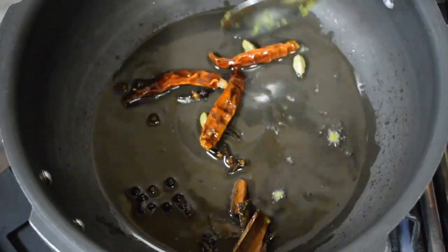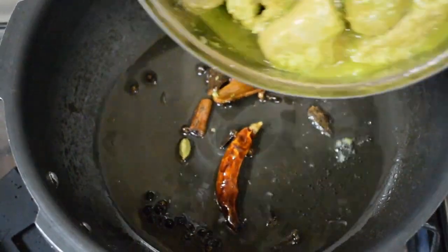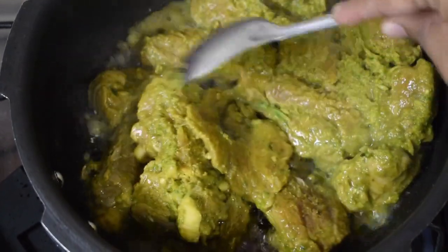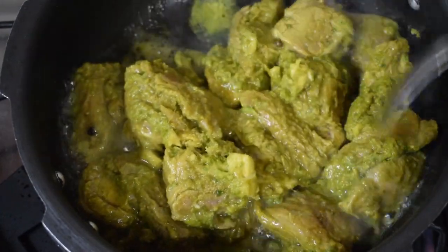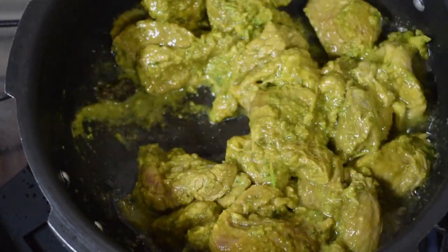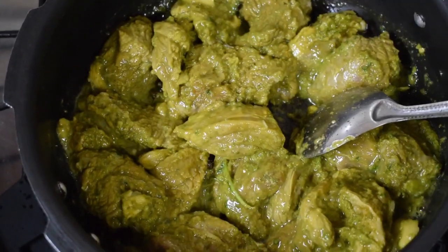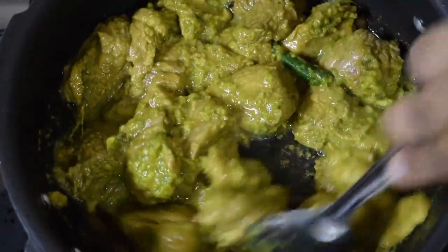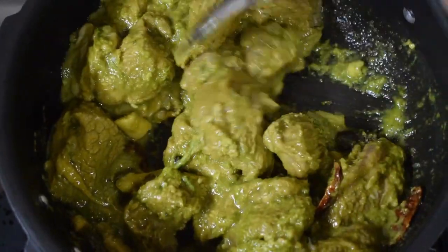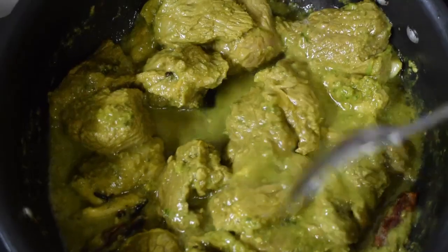Add around 3 teaspoons of oil, add the whole spices and let them crackle well. Once the spices crackle, add the marinated beef to it. Sauté it for a few minutes, around 2 to 3 minutes, till the meat pieces are coated with the oil. Keep the flame on sim. You need not brown the pieces, just sauté for a few minutes — this brings out a good flavour.